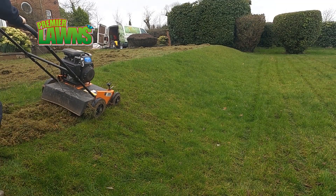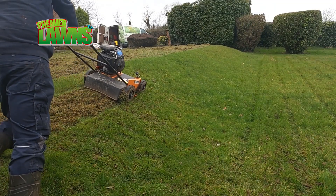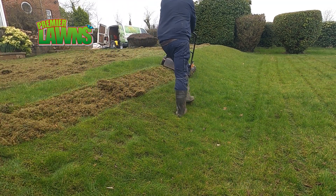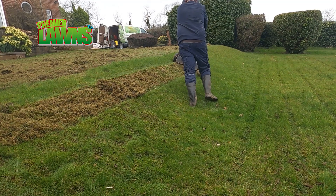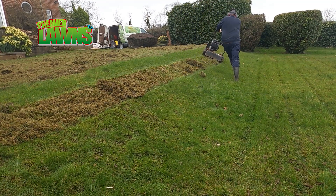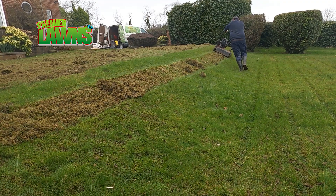The number one reason we aerate first is it's much easier to see where it's been aerated before the scarifier goes over the lawn, and this keeps a tight pattern in the lawn meaning more holes and no missed areas.